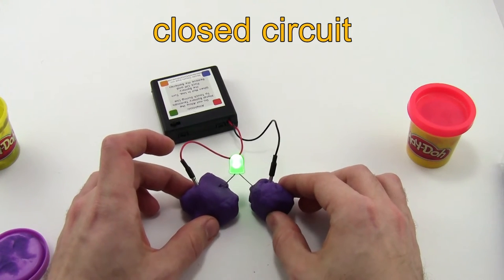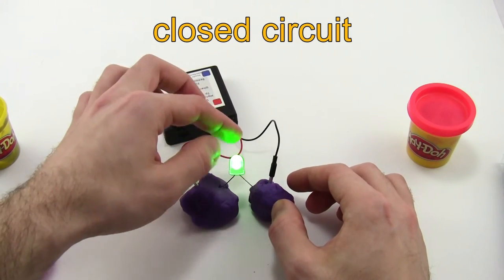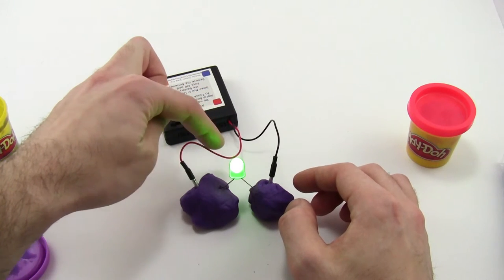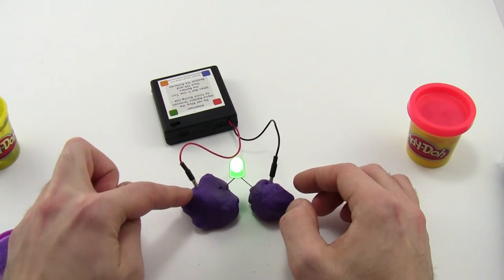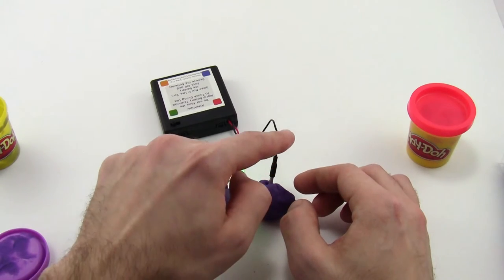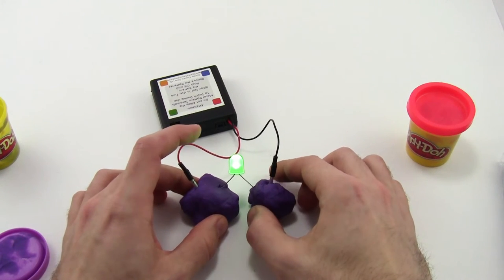You have completed a closed circuit because you have made a closed loop or path for the electricity to flow. It comes from the positive end of the batteries, out through the red wire, through the lump of Play-Doh, through the LED, and then back through the black wire to the battery pack. That is called a closed circuit.